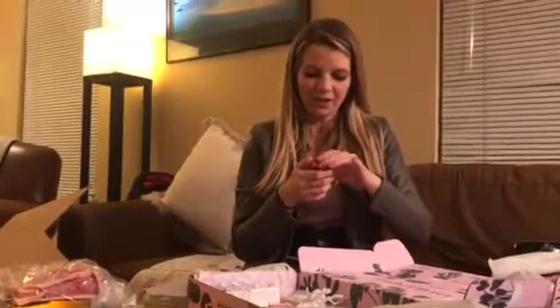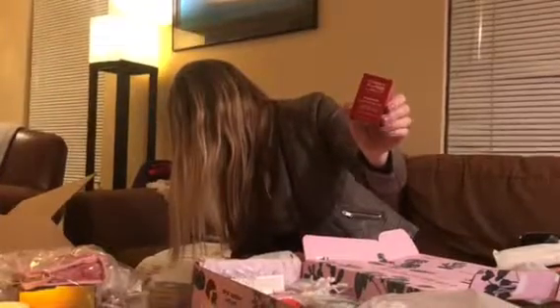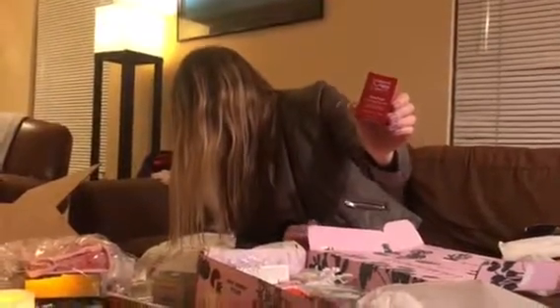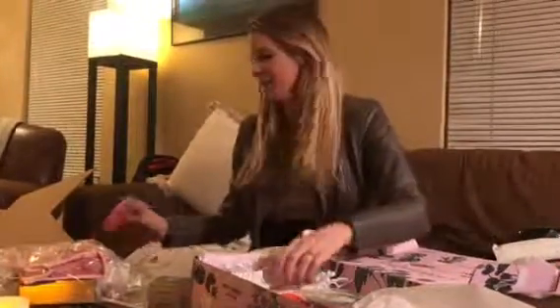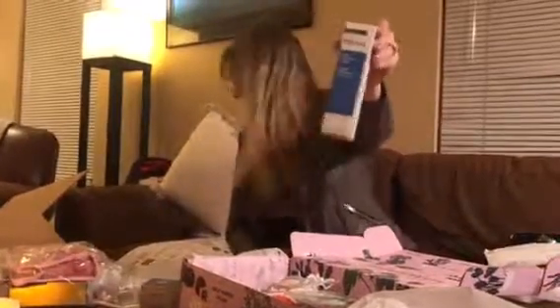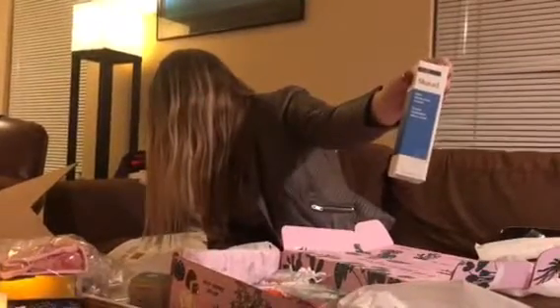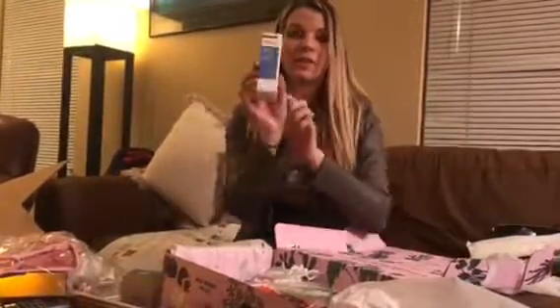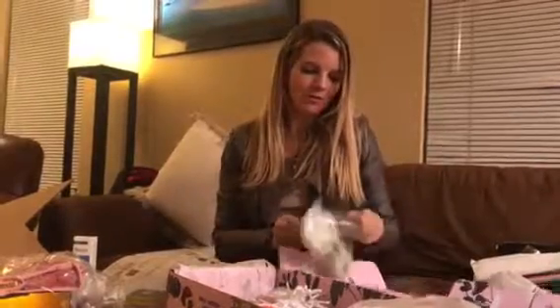This is a concealing ridge filler — that's kind of nice, I'm sure I could use that. And this is Murad — I love this brand. This is skin perfecting lotion and it would retail at $40. This brand is really, really good; I've used it before. If you've seen some of my other blogs, you know I love a good sleep mask.